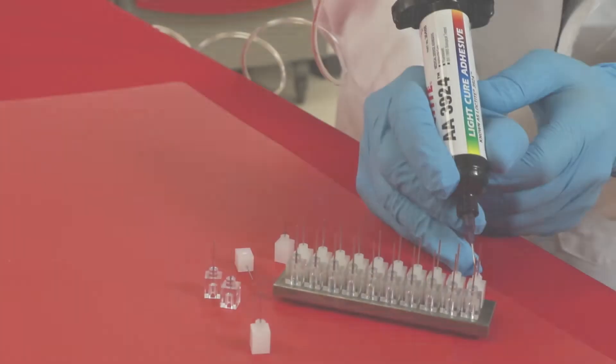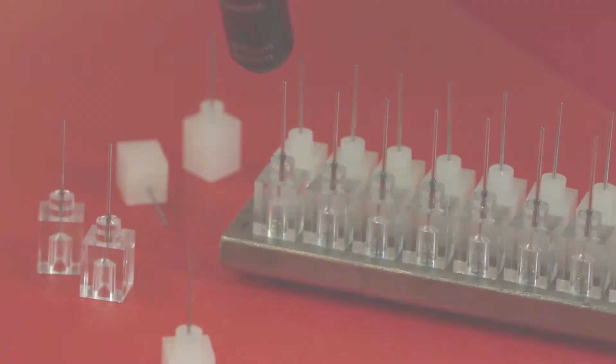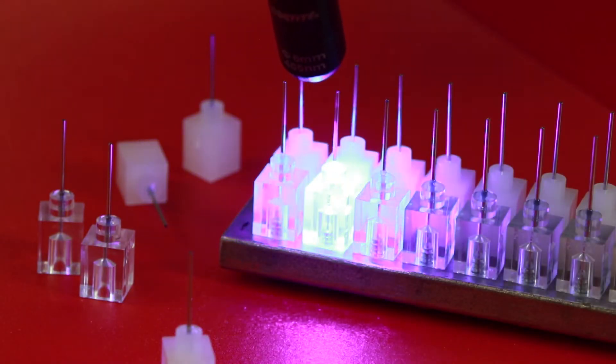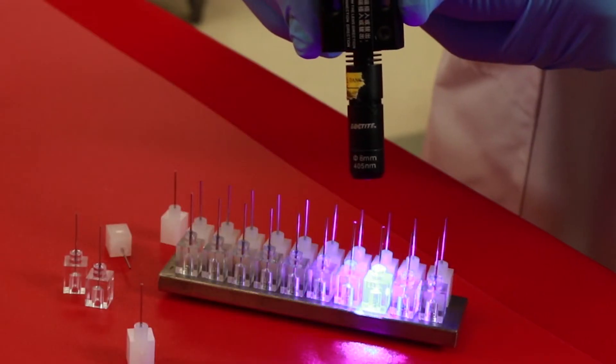Light curing acrylic adhesives cure on demand. Upon exposure to the appropriate light, these adhesives cure rapidly to form thermoset polymers with excellent adhesion to a wide variety of substrates.